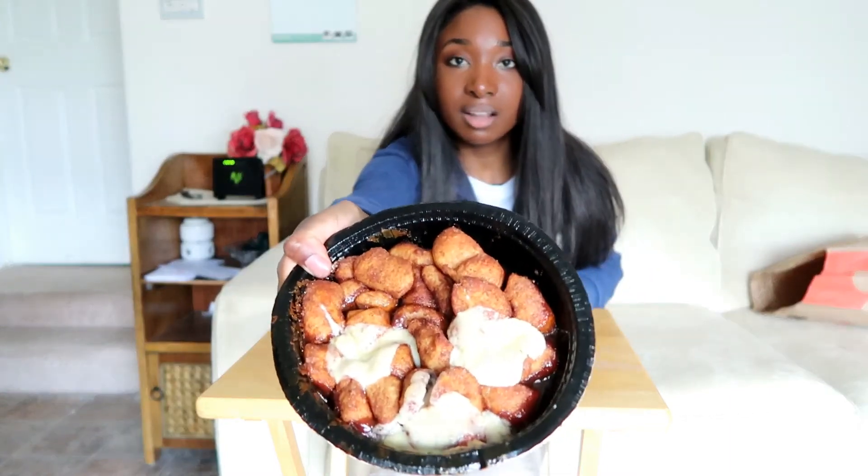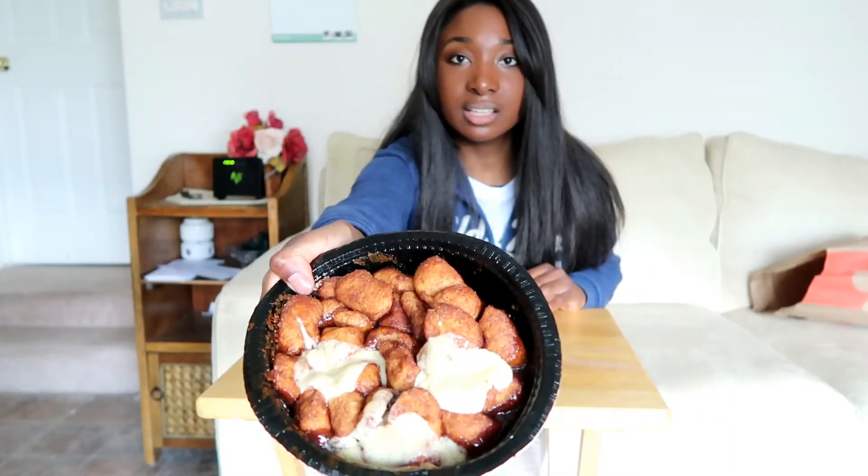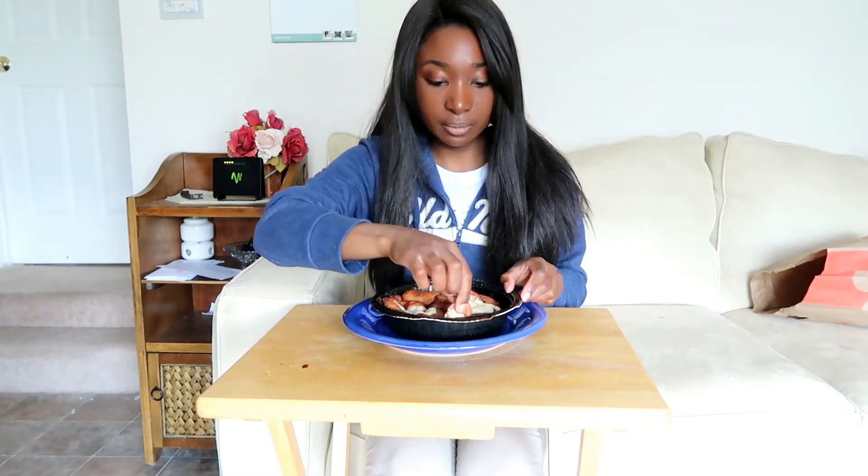Normally it's $4.99. This is basically like a cinnamon twist pull-apart and you can see it's got the frosting on there, the icing, and a lot of cinnamon bread. It looks so good — I just had to try it and see what it tastes like.